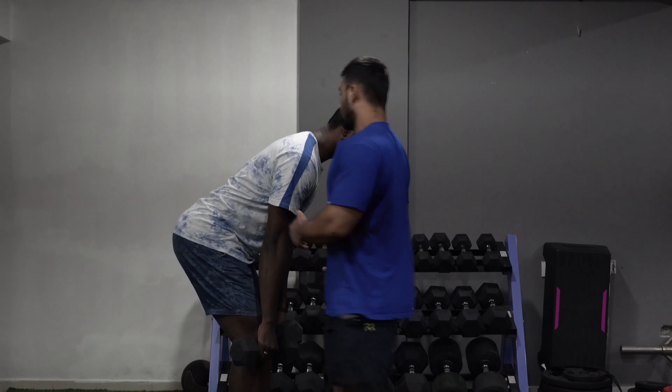A lot of people arch their back too much, so let me show you how not to do a hinge. Look at this — this is not what you want. They arch too much. People also think it goes around like this. You need to have a neutral spine — that's what creates the good movement, and you should not see any strain on your lower back.